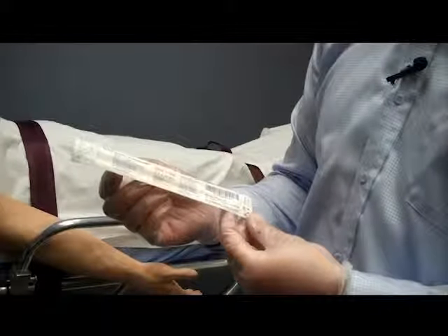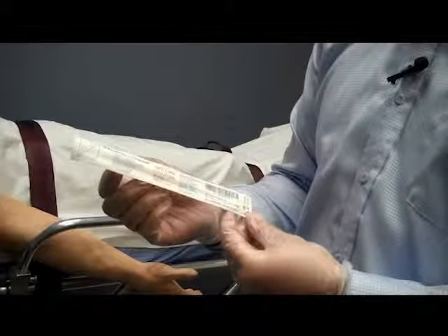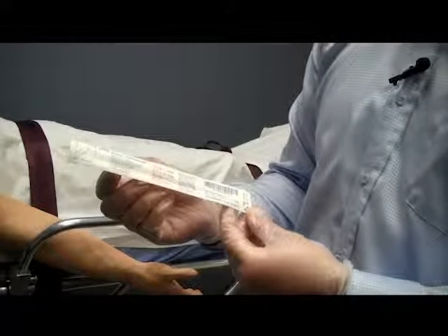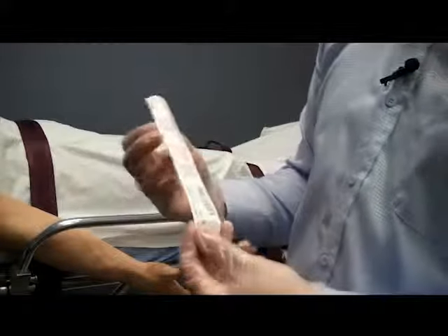Next I will check the catheters I will be using. I want to make sure the packaging for the catheter is intact with no rips or openings. Also check the expiration date. Make sure this is the proper size needle and catheter based on the patient's condition.